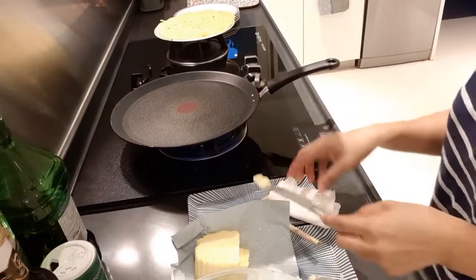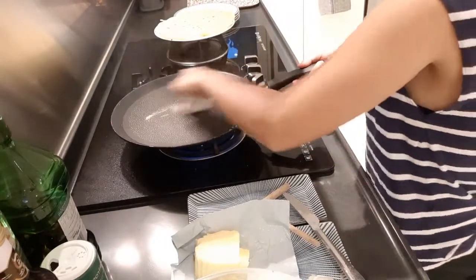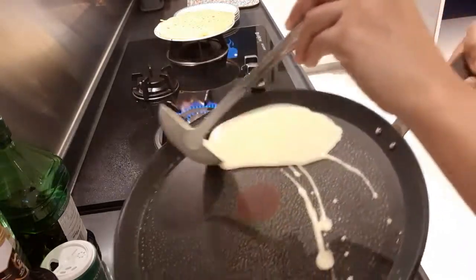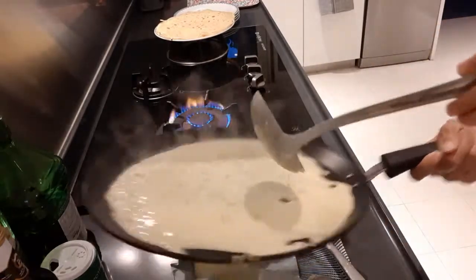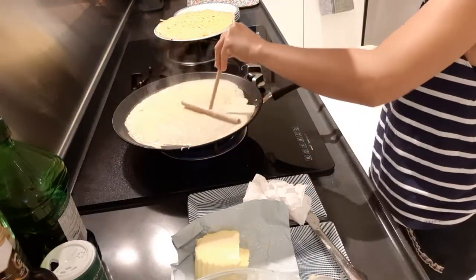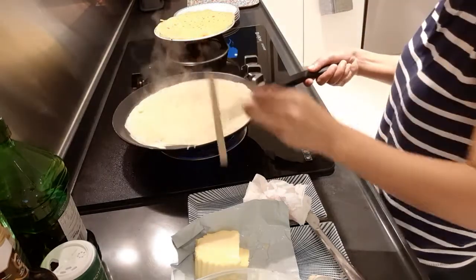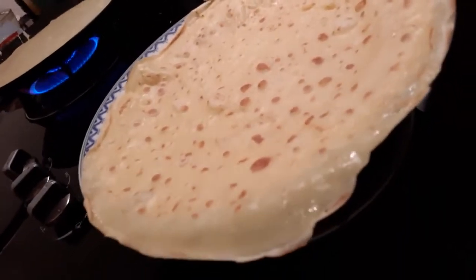Butter again. And spread it. And here you go — the crepe. Very nice.